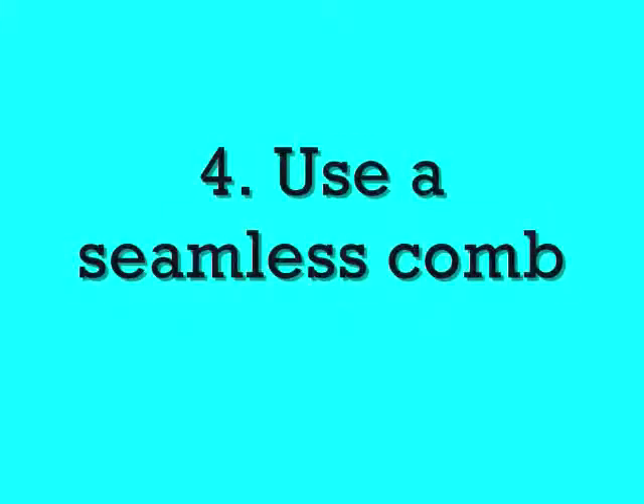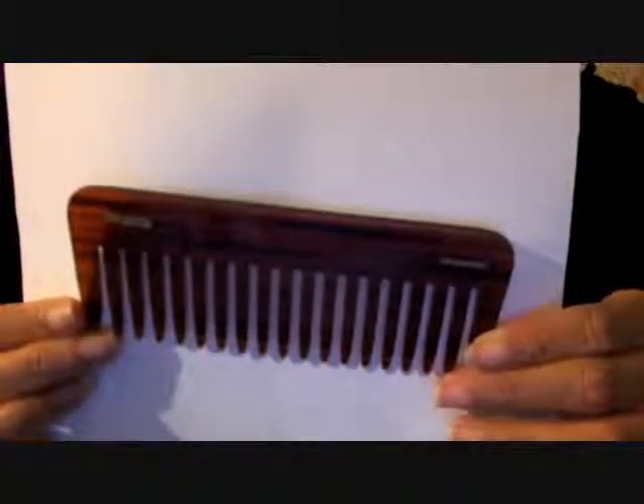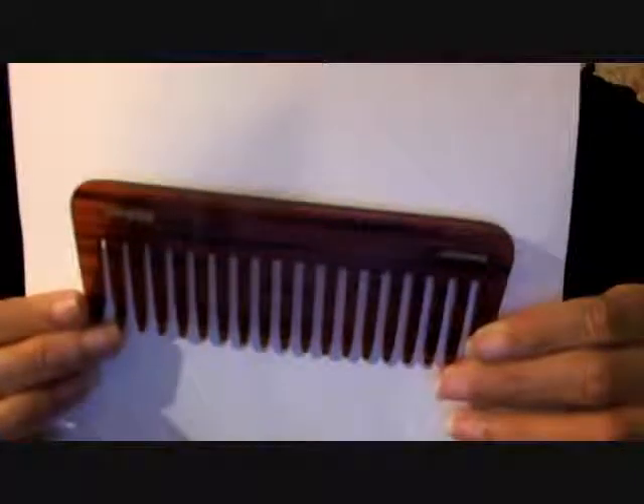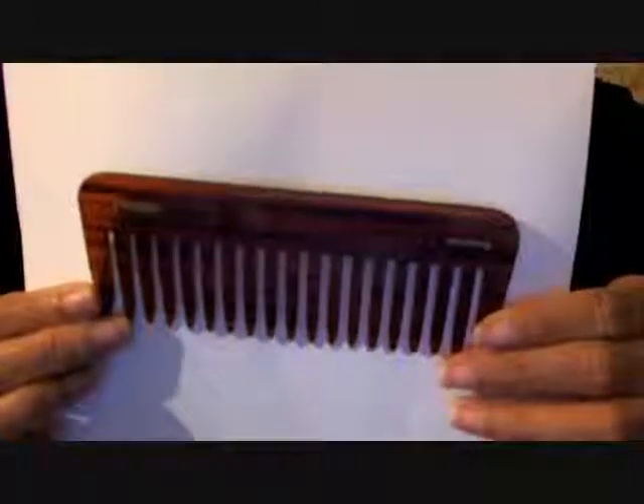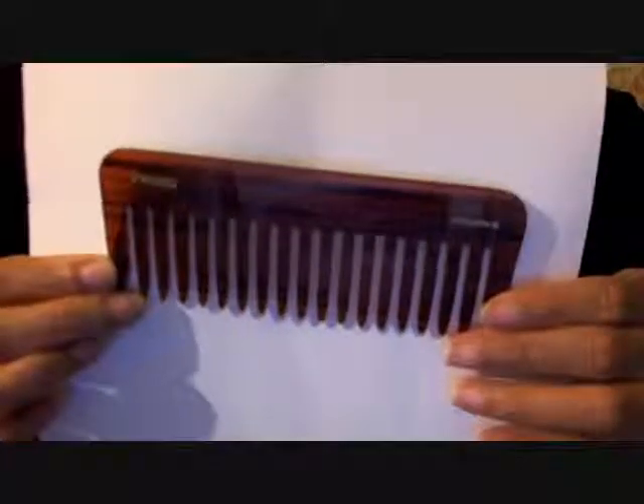I would recommend for transitioners to start using a seamless comb. I use that comb right there — it's called the Swissco seamless comb. Seamless combs do not have any ridges or anything in between the teeth that could snag your hair.